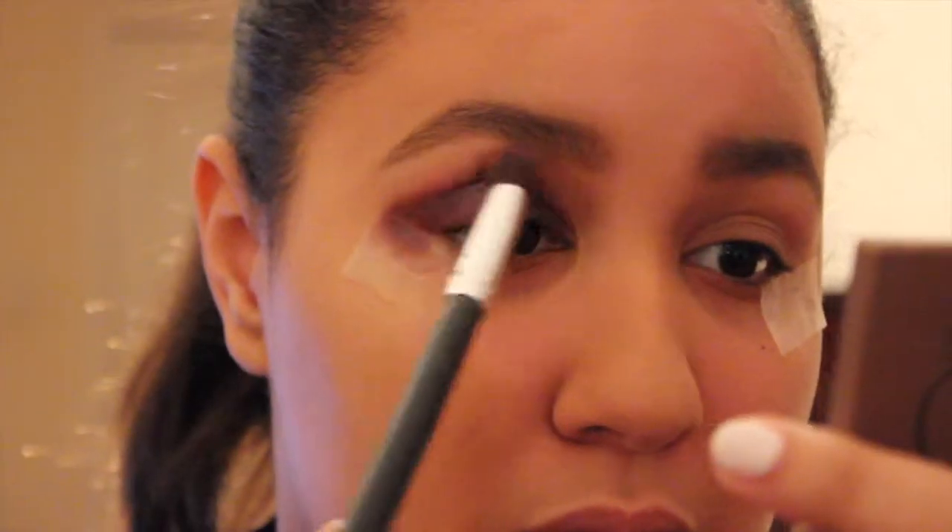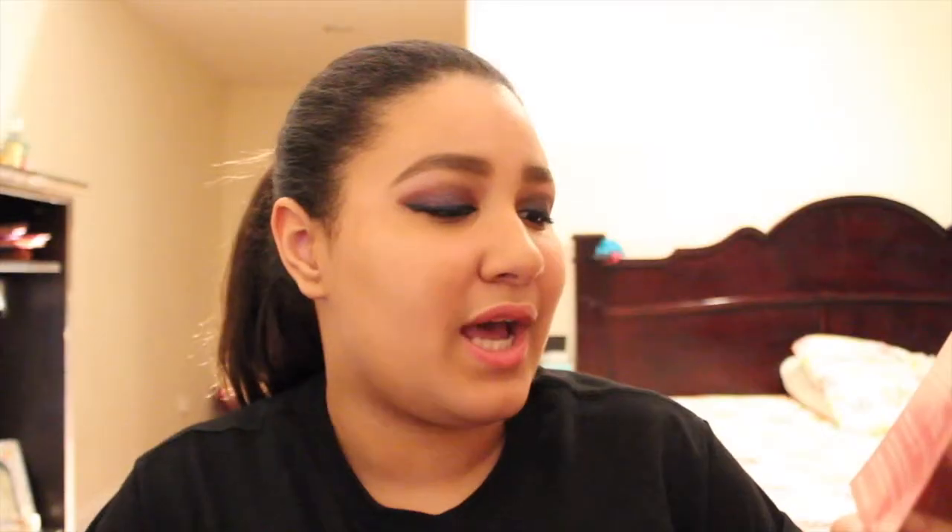To blend, use a fluffy brush that has good movement. Dip the tip of the brush into the shadow and apply with a windshield wiper movement throughout the crease of the eye. That tip wasn't entirely correct, if I may say. When I used my blending brush, it blended a little bit, but not as much. So if you have the eyeshadow and you want to blend into the crease, I recommend doing it really fast because this sucker dries up very quickly.